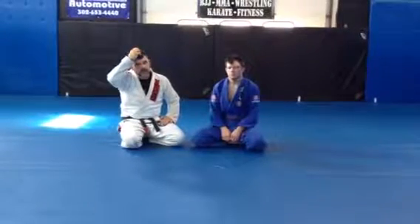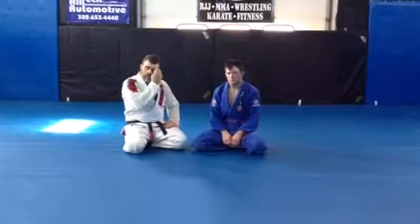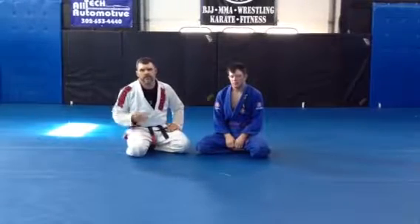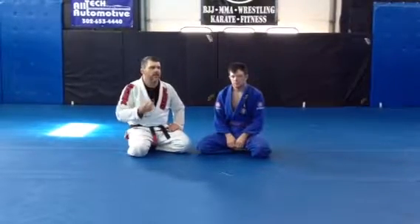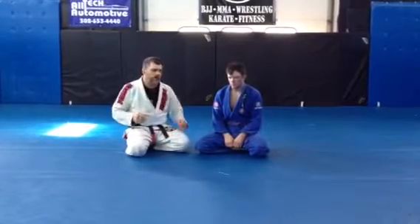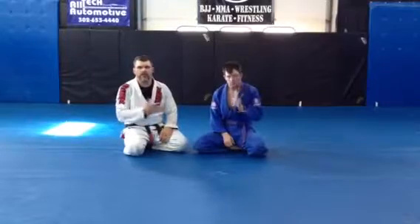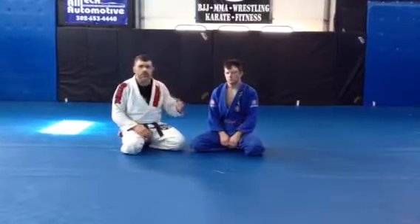Hey guys, this is Ron Hanks, East Delaware Combat Sports. Lewis King, also Delaware Combat Sports. Listen, we've been playing with a new knee bar. I like knee bars — some of you guys don't know that, but I like knee bars. I've been playing with a new knee bar from a position that I hate: I hate being on top turtle. I had a tough time there, so I've been playing with trying to figure out knee bars from everywhere just because it's fun to do. So I'm going to show you what I've been playing with.